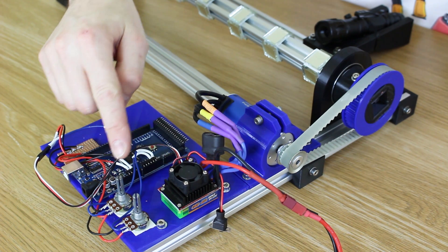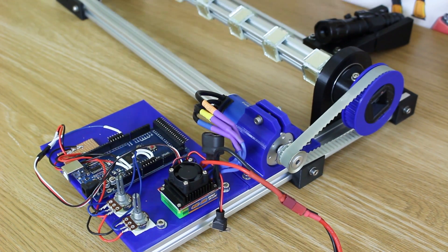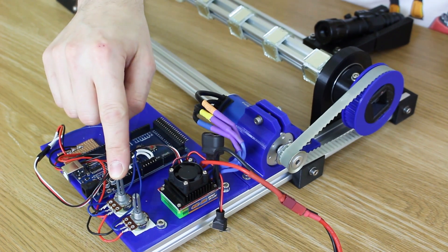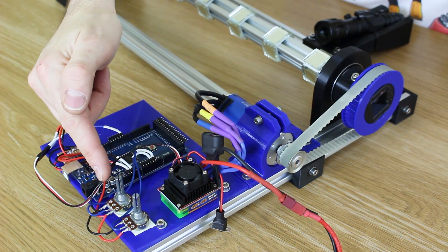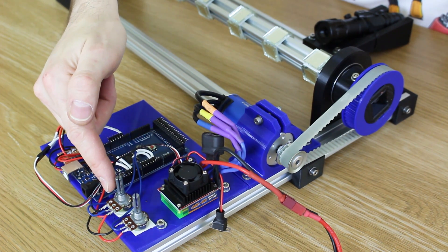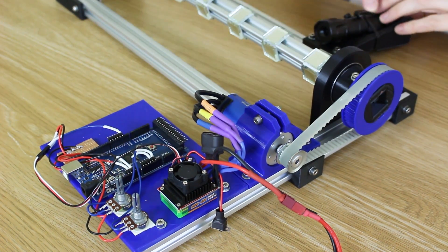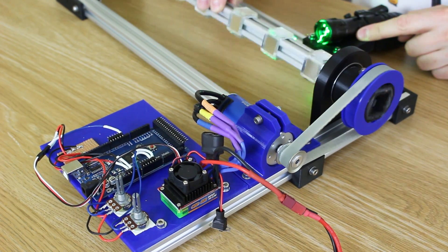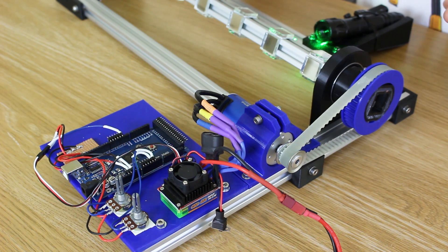I was a bit worried about the frame rate of the camera and the rate each time the laser comes round, and whether that's going to cause any weird effects. If I run this fast enough without the mirrors flying off and use a slow enough exposure on the camera, it shouldn't be too much of a problem. I've also got the laser here mounted on a bracket — eventually we'll have seven.